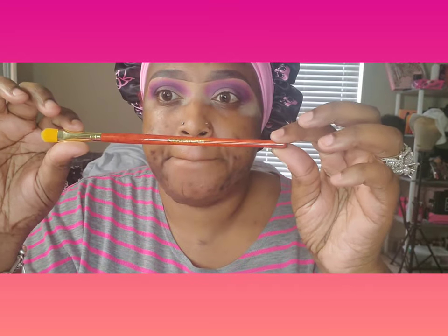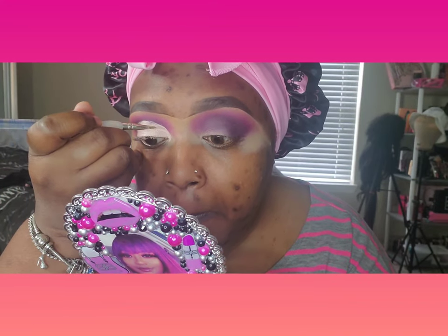Then I went into the Blank Canvas by P. Louise with the Crayon Case brush to cut my crease. I really struggle because these eyes are not symmetrical — I feel like one is more hooded than the other and one is bigger. I am really working on getting my eyes to look symmetrical, so stay with me during the process. I want y'all here to see my growth, so I appreciate you all for watching.